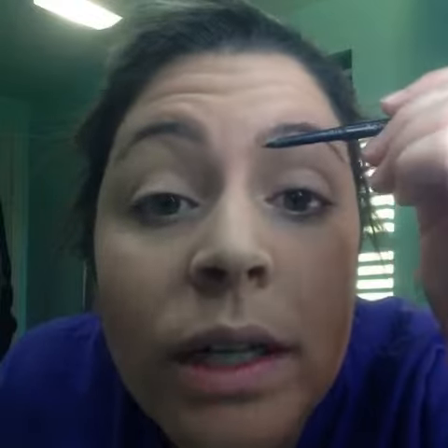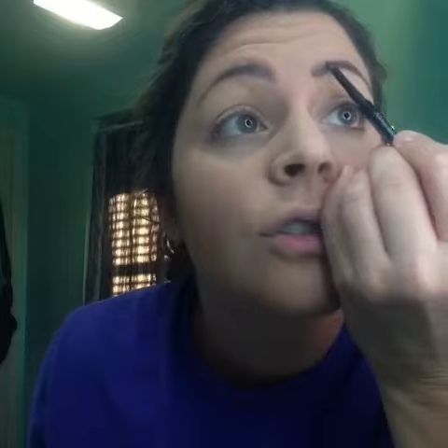You always want to go in line with the hair, the way the hair grows — so you're going to go up and over. Draw a little bit of a line to help shape it up there, and then draw a little bit of a line up here. Use very, very light strokes, and then you can use the end brush to blend and comb your little hairs.